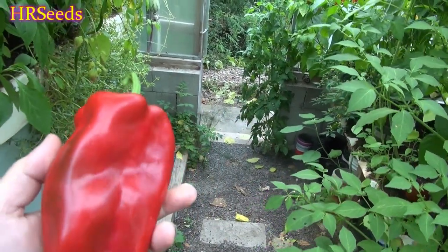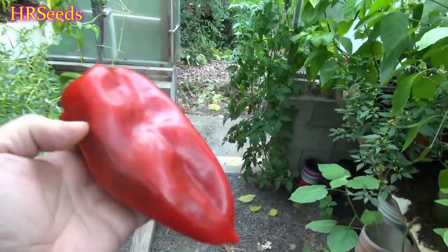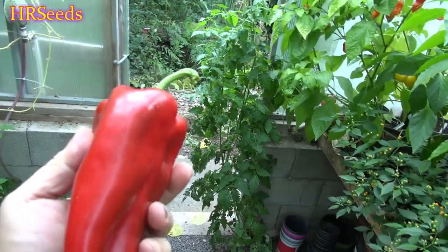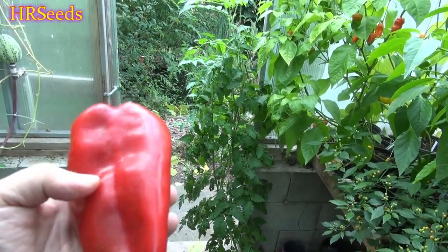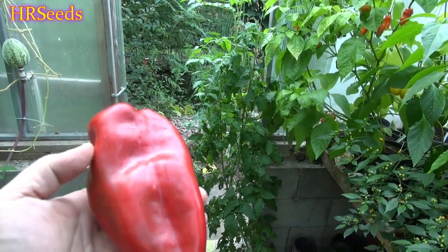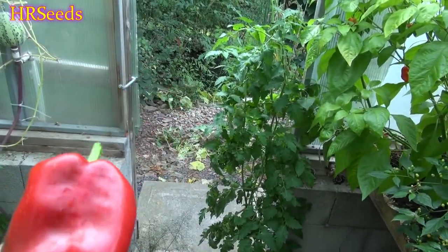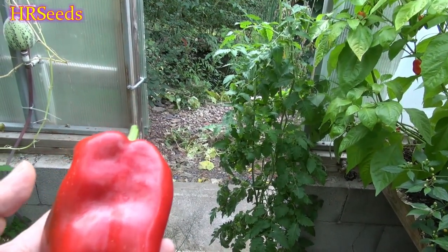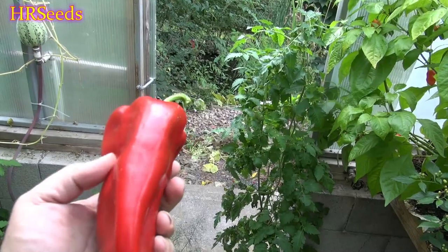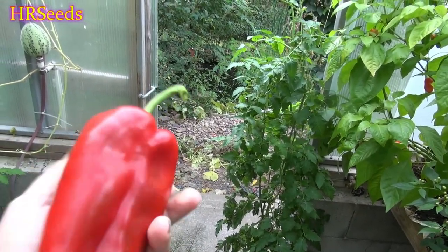They get a lot wider too. The reason they call it the elephant ear is that this pepper gets very flat and big — it gets a flat effect, looks like an elephant ear. It gets kind of the shape of a spade or a heart, but very large and flat. These peppers are known to do that quite often.